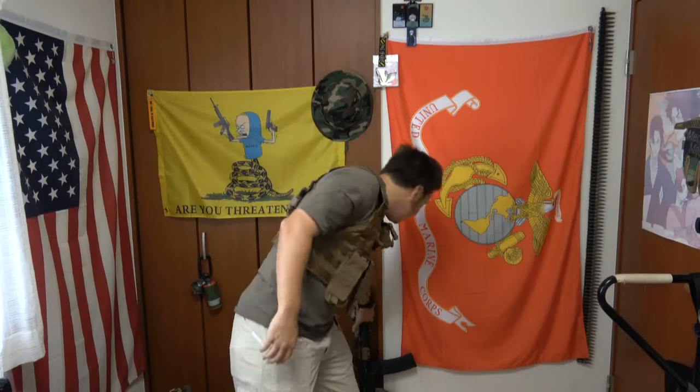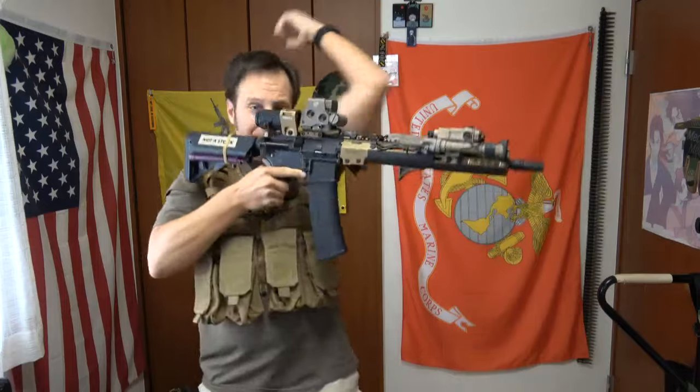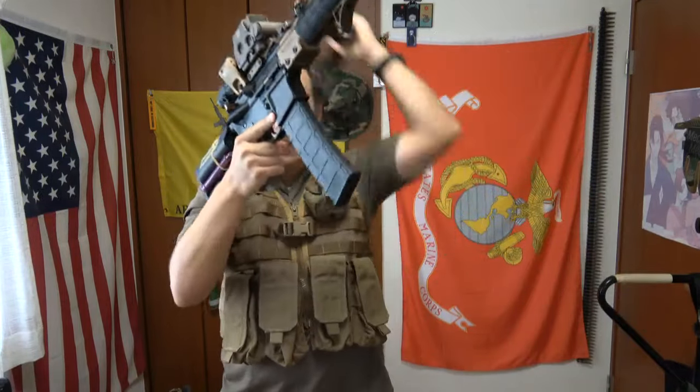Of course you've got your grenade pouches in case you need to go grenade mode and all that stuff. The grenade pouches come out pretty high. And because it's not armor, that actually means it's sufficiently easier to take your rifle and get it to your shoulder. You have no plate carrier interference and none of that nonsense.